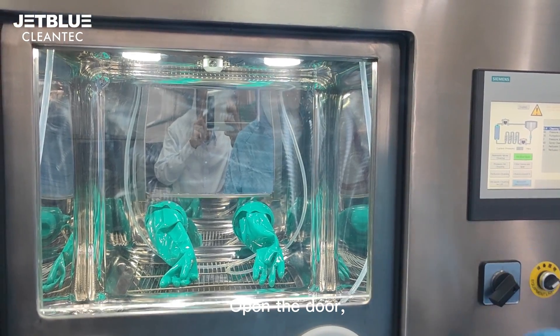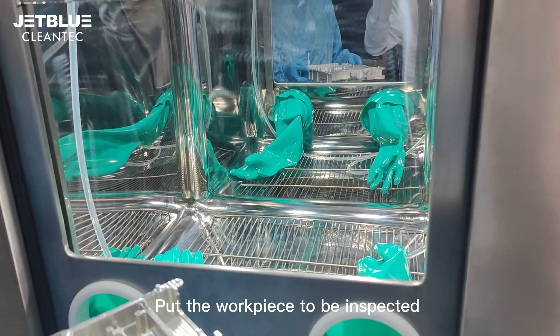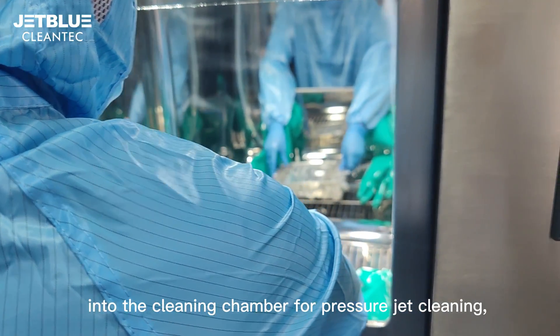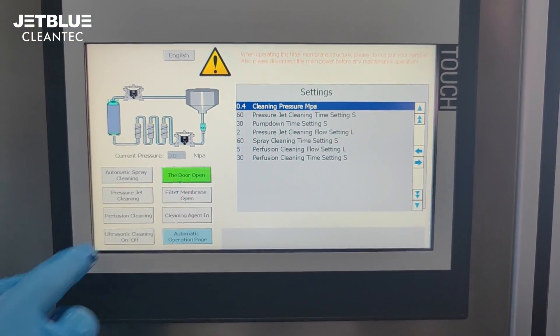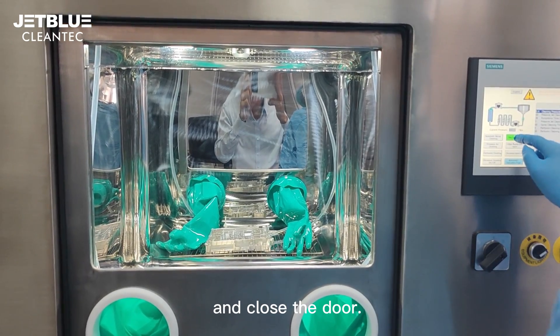Open the door, put the workpiece to be inspected into the cleaning chamber for pressure jet cleaning, and close the door.